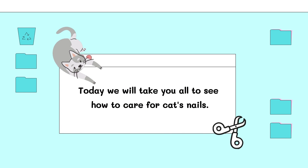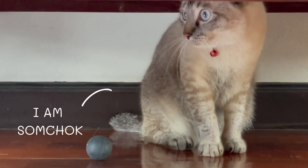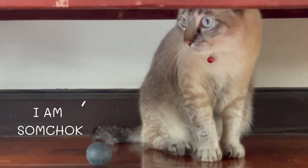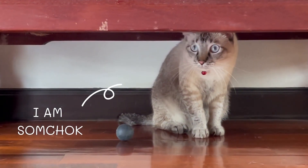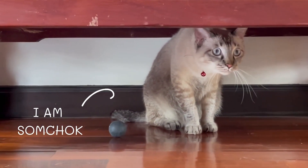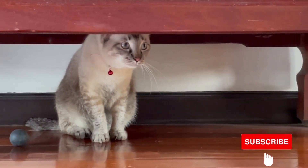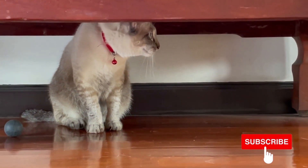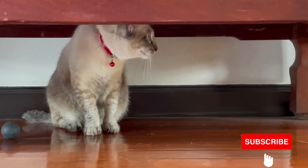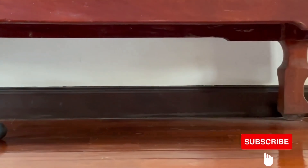Hello! Today we'll take you to see how to care for a cat's nails. Clipping cat's claws is not only about aesthetics, but it also helps prevent broken nails, reduce indirect injuries while scratching, less claw sharpening, reduce the risk of various diseases and torn nails. For those who have multiple cats, it will also help reduce fighting between cats.